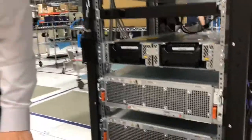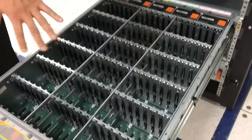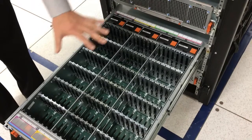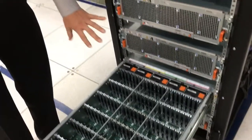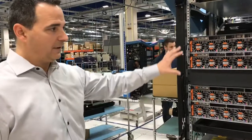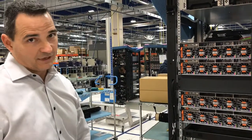Inside these drive enclosures we can fit up to 120 flash drives or SSD drives. This one is empty, but you can see it could load up with 120. We have redundant fans in here, redundant power in these DAEs, and redundant link control modules — that's the stuff that connects it into these engines. In this one cabinet, which is basically one floor tile, we can fit about a petabyte of capacity.